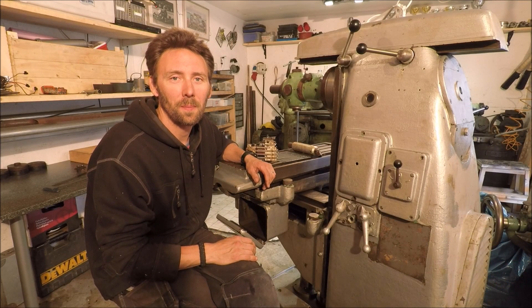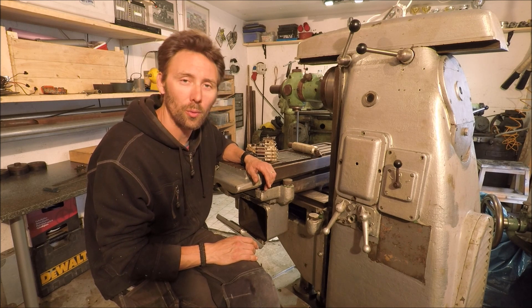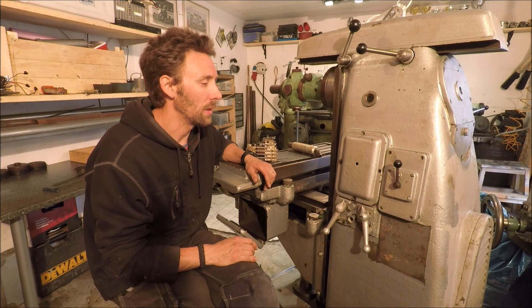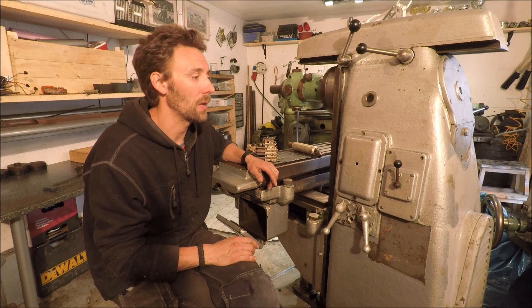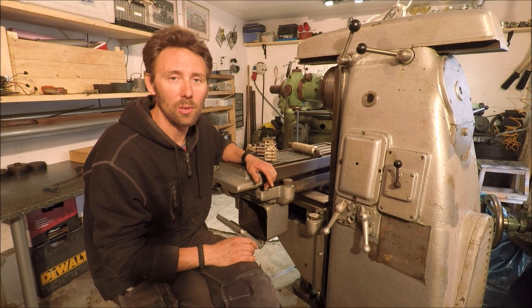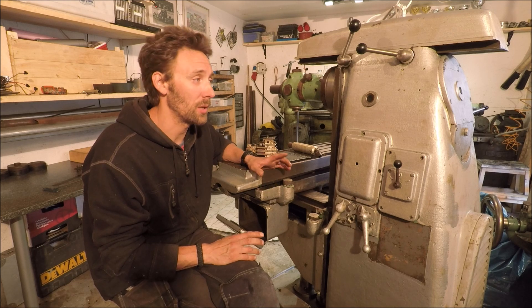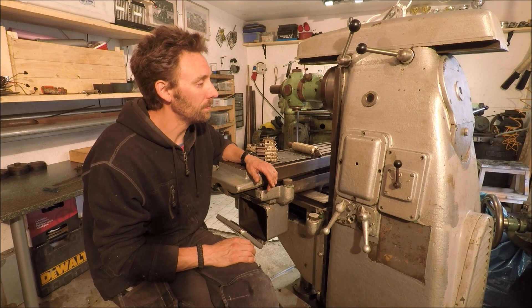Welcome back to YouTube. This I think will be the fifth episode of the restoration of the mill. It's been taking some time, and the reason for this is that I've been having some problems with the mill and I've also started a build on my house, so I haven't gotten all the hours in on the mill. It's been going pretty slowly and it's going to keep going slowly for a while more. But it is coming together and I've managed to solve those problems, which were basically electrical.